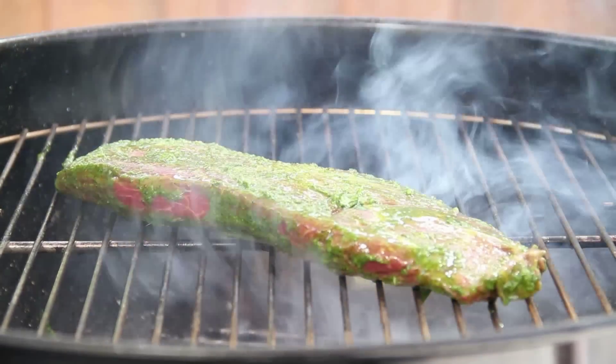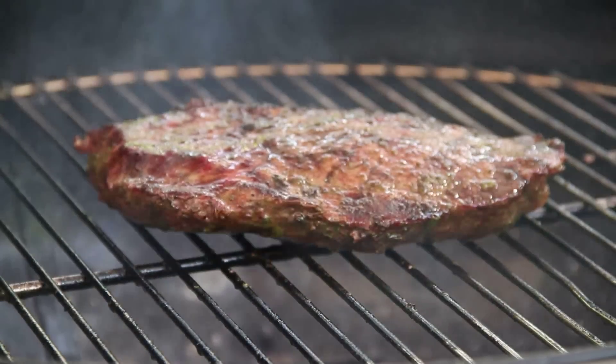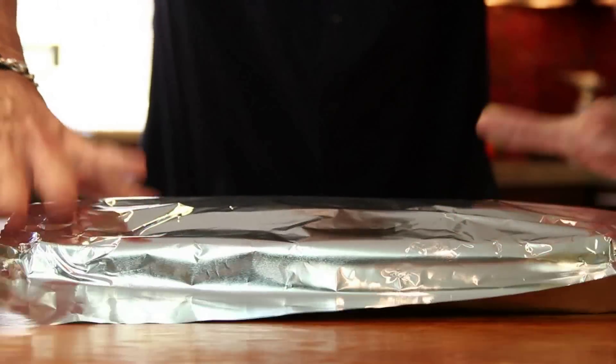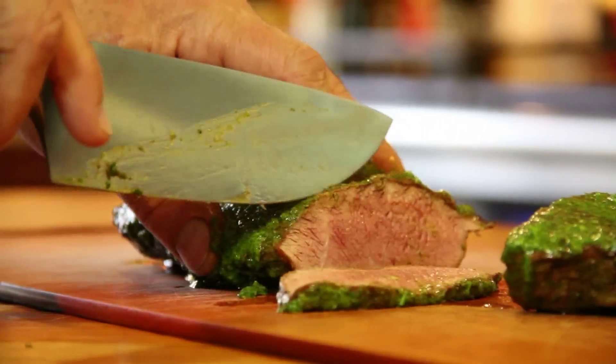You could pretty much use any cut you want. What I like about the flat iron is that it's really good value and it's ridiculously flavorful. Cook it about six minutes total on the first side, then flip it over for about another four minutes for medium rare. Take it off the grill, add more sauce, and cover loosely with foil. Let it rest about ten minutes. Then just slice it thinly across the grain for serving.